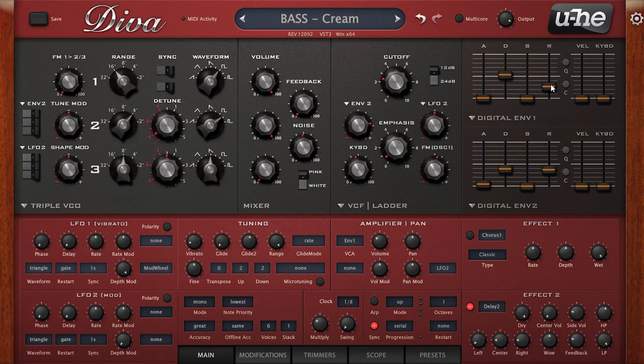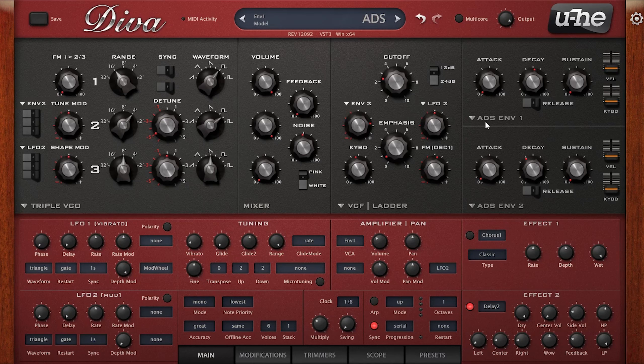One of the main selling points of Diva is its ability to combine different modules from different synths that it's trying to emulate in a kind of semi-modular way — so you can mix an oscillator, filter, and envelope all from different synths. In the preset page you can actually choose different starting templates which are based on different synths. For instance, the Alpha is based on the Roland Alpha Juno 2.